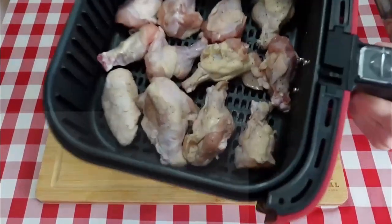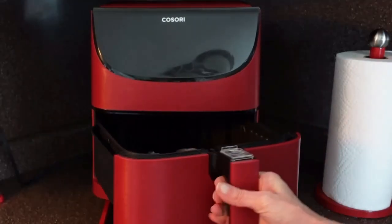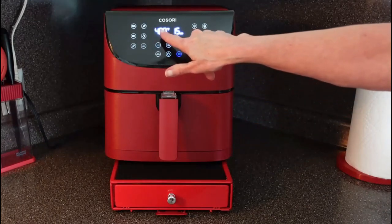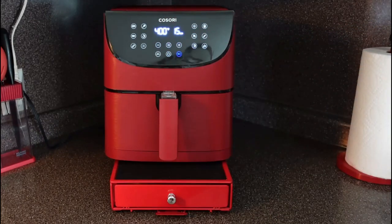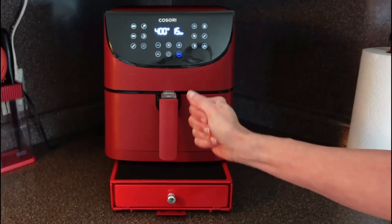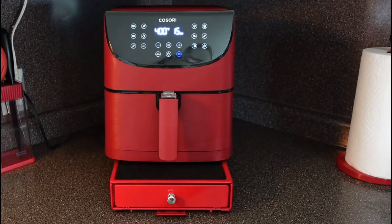All right, we are ready to pop these into the air fryer. I have the air fryer set to 400 degrees Fahrenheit for 15 minutes. Halfway through the cooking time I'm just going to take the basket out, give it a little shake, place it back in and let it go the remaining time.